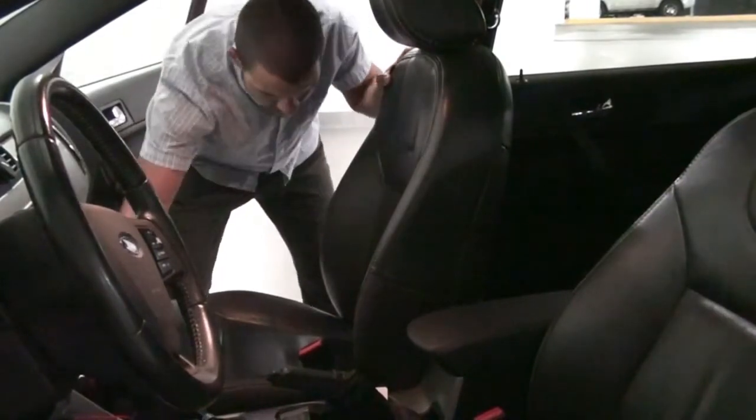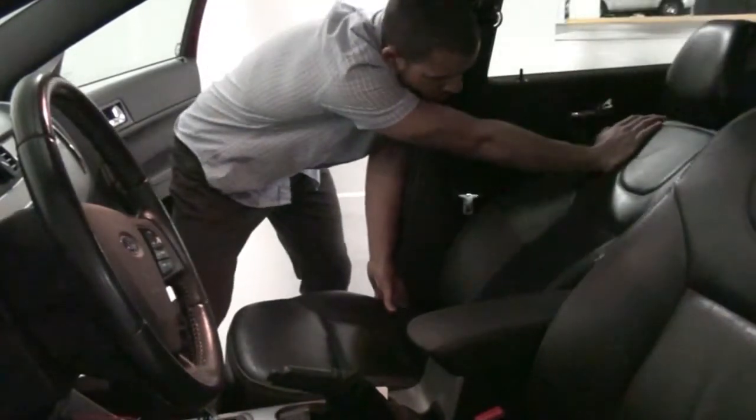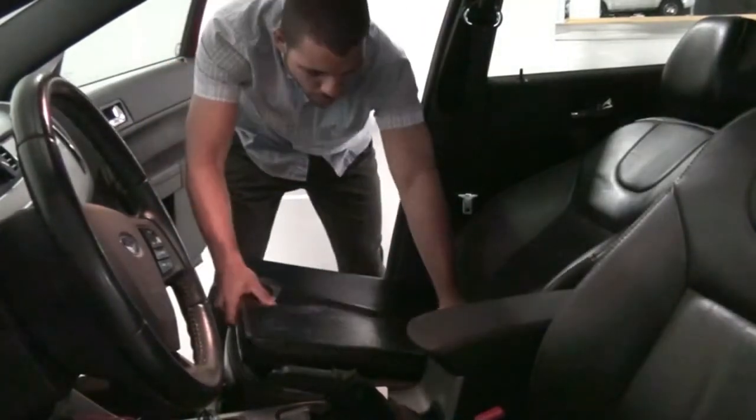Have the driver slide the seat all the way back, then have them recline the seat back and place the foam cushion to raise the seat height.